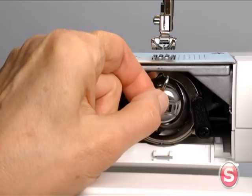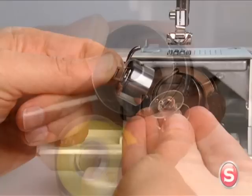Pull the bobbin case tab, and then remove the bobbin case. Hold the bobbin case with one hand and remove the bobbin.